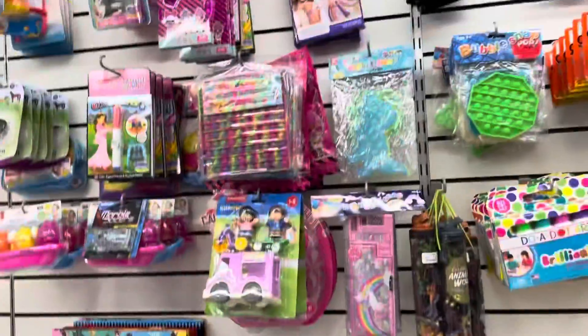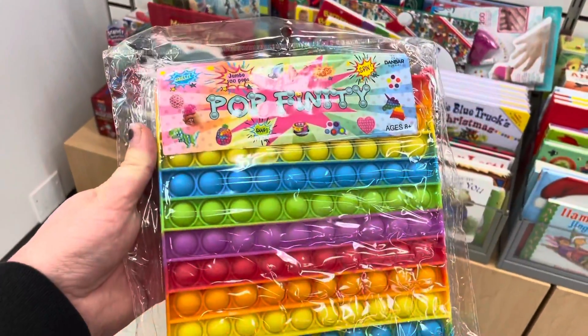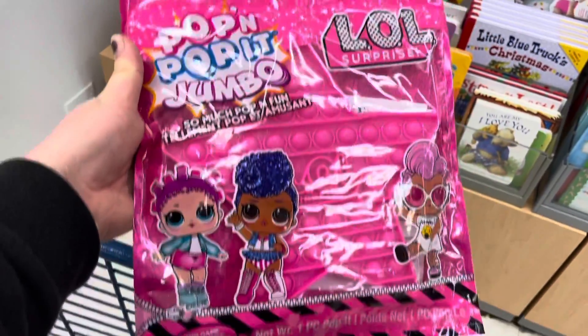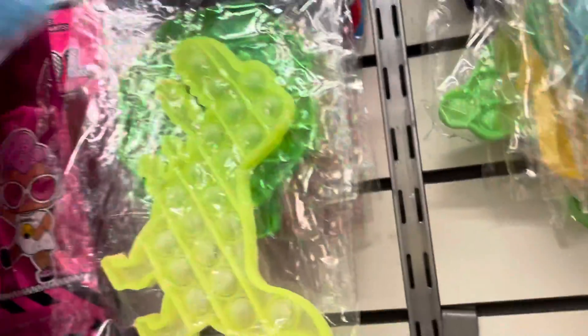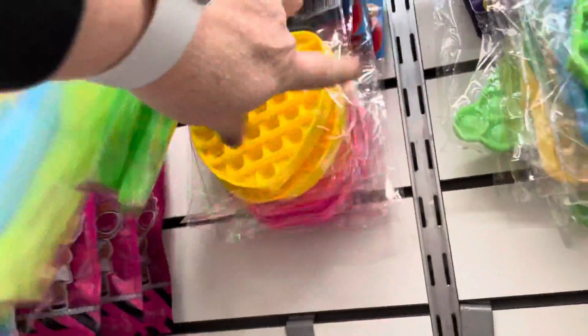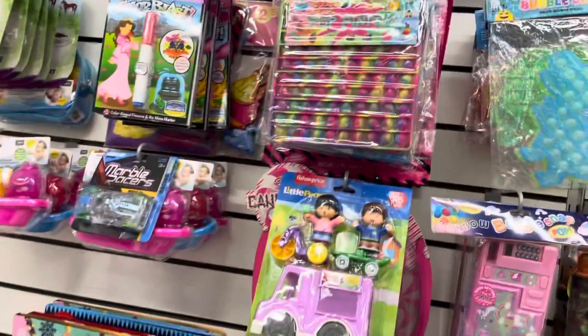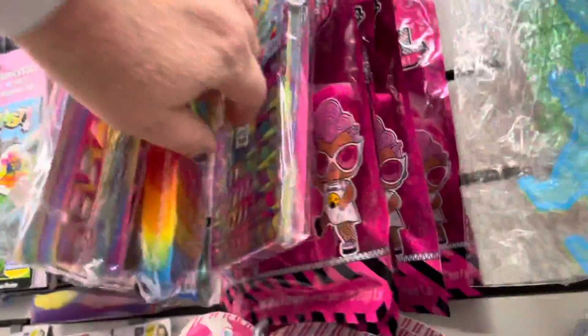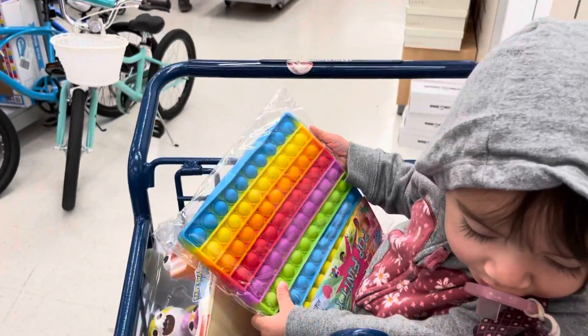We are here at Marshall's but there is no Samara because Samara is at school. But look at what I found! Samara, look at this — and I have this too! Look, there is more here. What would you like, Samara? I'm going to bring some up because I know these are quite beautiful. I think Samara would like this one — this one is the one that is Isabelle.